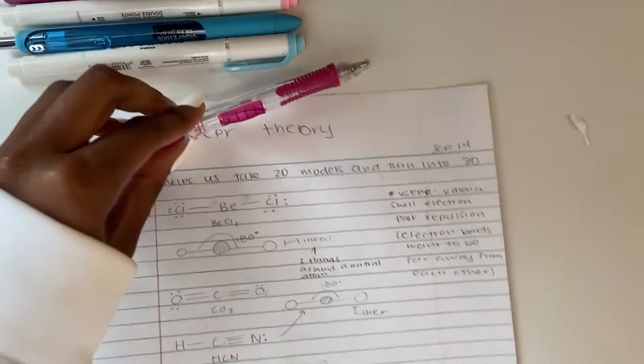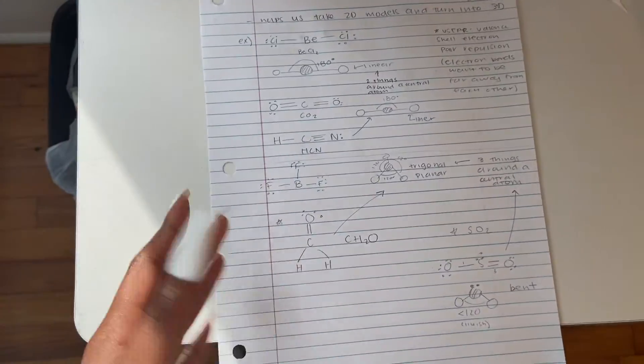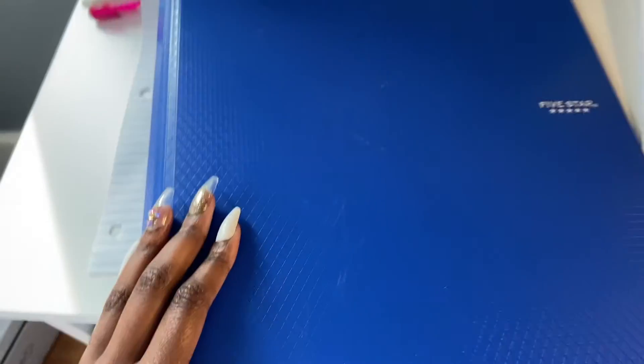I'm going to show you real quick what my draft notes look like — I had a stand because I'm short. It's basically just random notes from the video, front and back. The way I organize my notes — this is for chemistry, by the way — is by unit, and I organize units by color so I know the difference. We're in unit three right now.